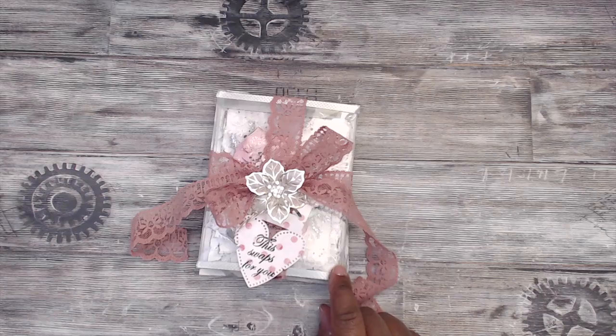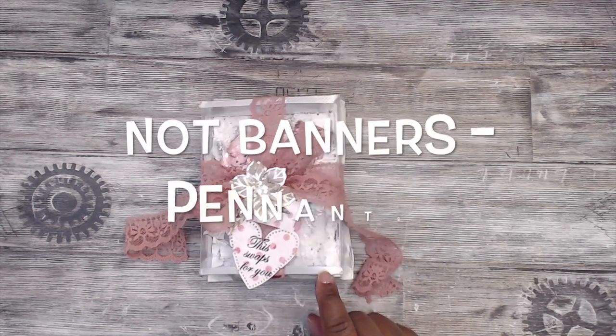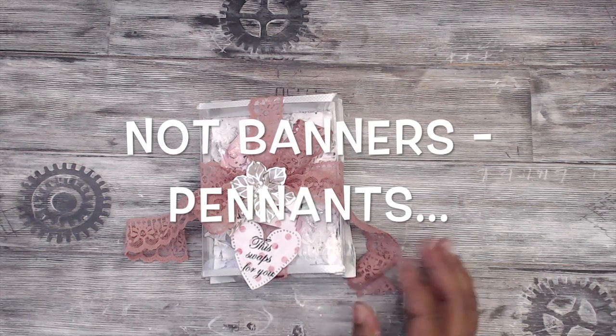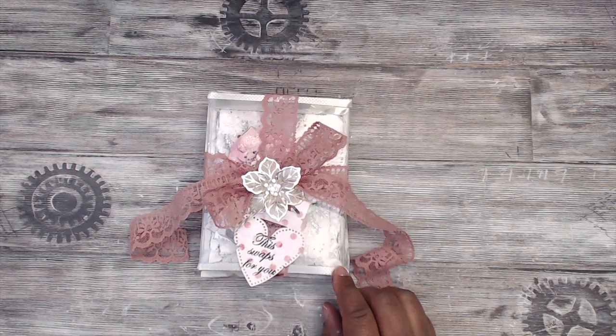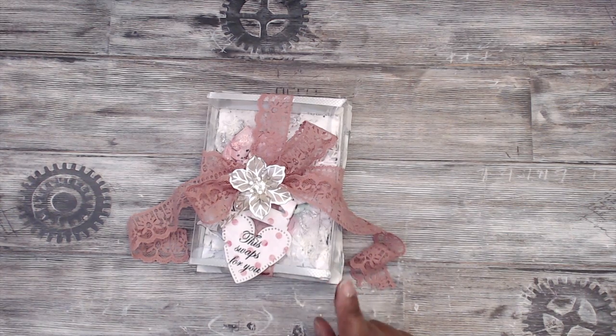The quick requirements are you had to create three banners — you were in groups of four, so you had to make three banners for each of the other ladies in your group. The banner must be four by five in size, you must have an image or a sentiment on it, you need at least two embellishments, at least two layers, and each swap should be same or similar.